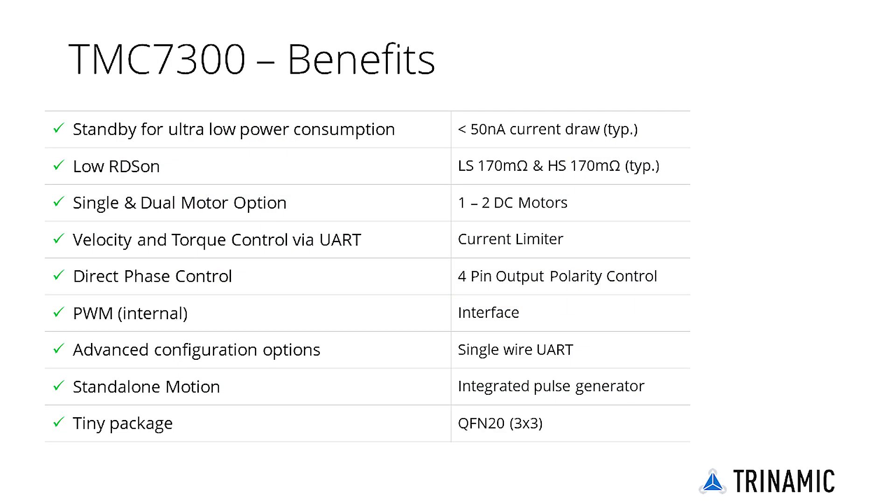Thanks to an integrated direct bridge, the chip can also be used to control solenoids, relays, and other actuators. Despite the small form factor, the TMC7300 scores with a high power density using integrated power MOSFETs and a complete integrated DC motor control logic.